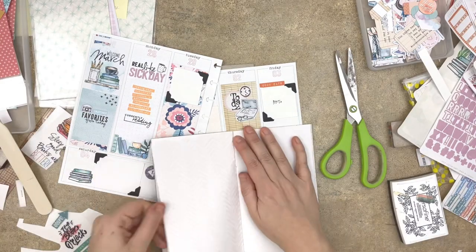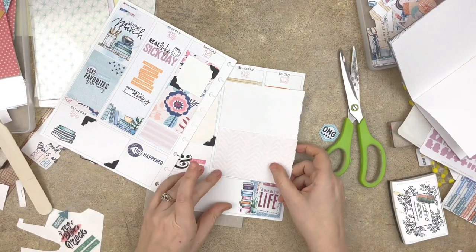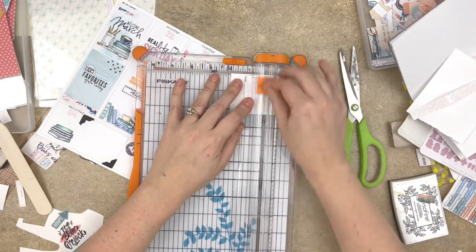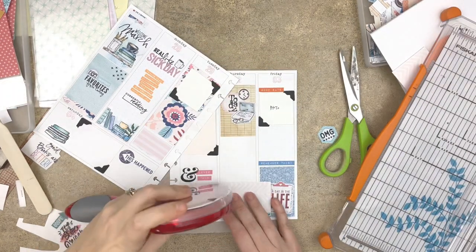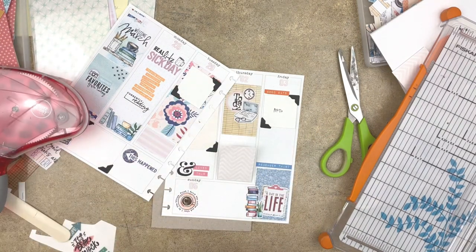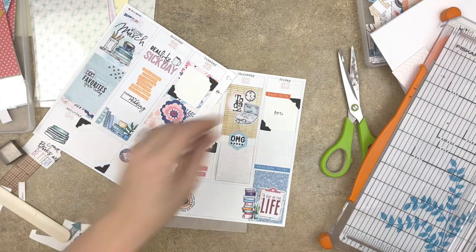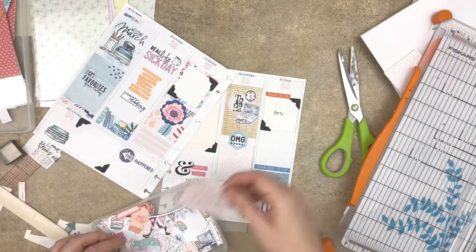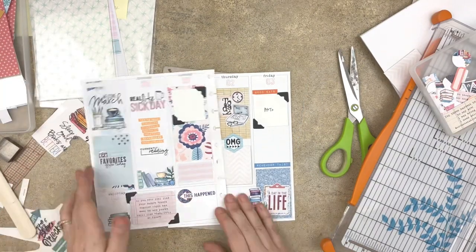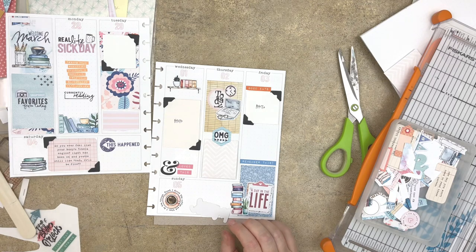Before I wrap this up, one of my favorite elements of the Coco Daisy Traveler's Notebook Memory Keeping Kit is the Simple Dory. I use it specifically as a paper pad for my memory planner — I'm constantly ripping pages out of there to use as interactive elements, as backgrounds, all sorts of things. The Traveler's Notebook Memory Keeping Kit is really a wonderful kit for memory planning. I found this little quote card and I decided to just, as a placeholder, put it in with the photo corners — and I love it. Adding one more die cut to this interactive element.